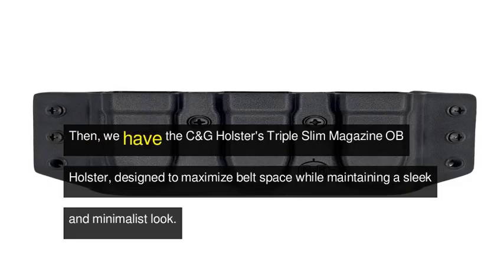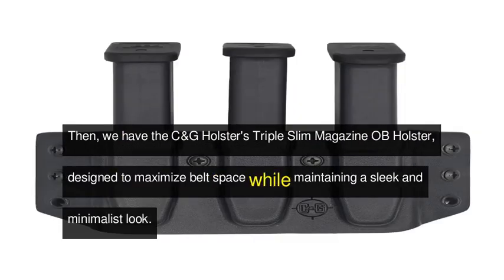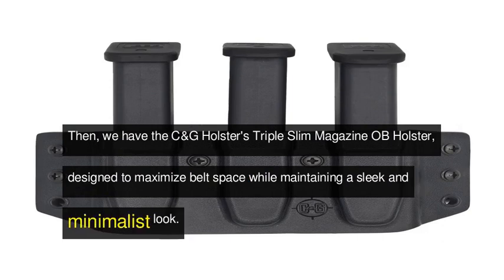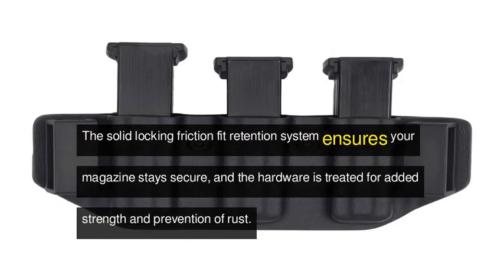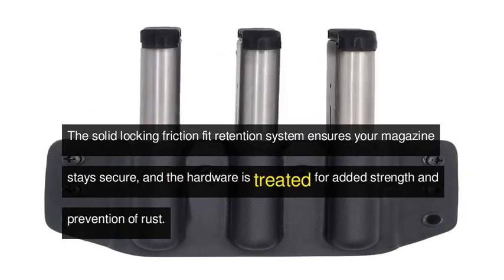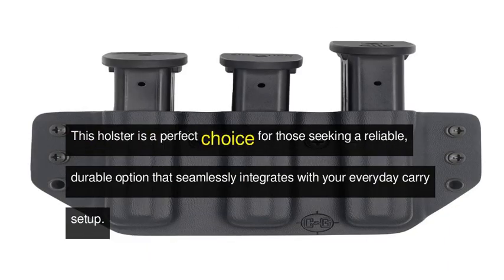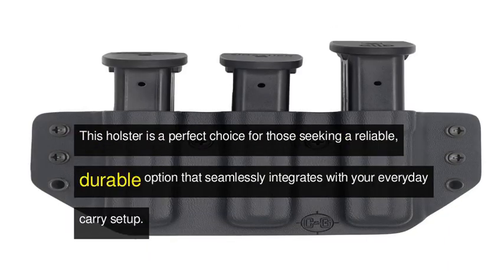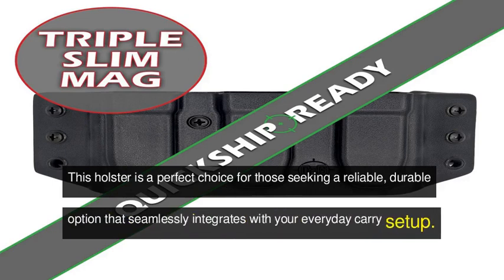Though shipping time and product details are not specified, customers are more than satisfied with their purchase. Then, we have the CNG Holster's Triple-Slim Magazine OWB Holster, designed to maximize belt space while maintaining a sleek and minimalist look. The solid locking friction fit retention system ensures your magazine stays secure, and the hardware is treated for added strength and prevention of rust. This holster is a perfect choice for those seeking a reliable, durable option that seamlessly integrates with your everyday carry setup.